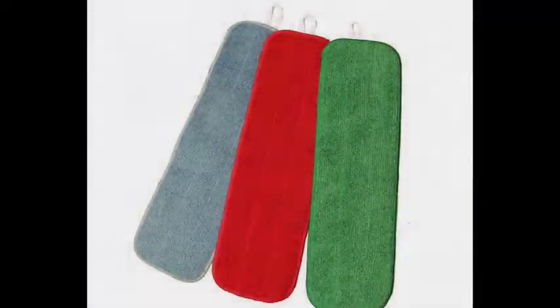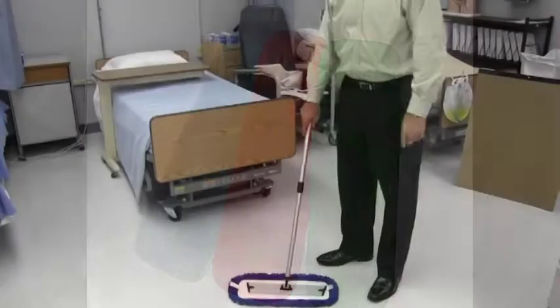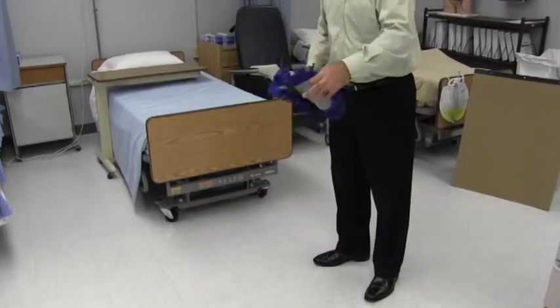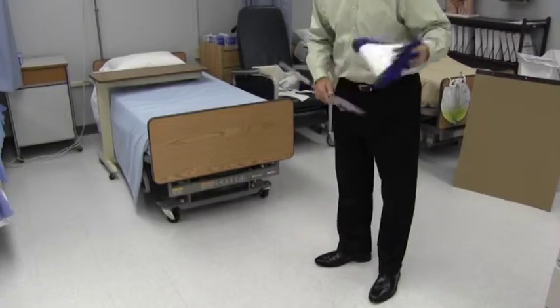We offer an 18-inch flat mop in three colors: blue, green, and red. To use the Knuckle Buster flat mop system, complete the following steps. The 18-inch Velcro dust mop uses the same base as the 18-inch flat mop, making it very easy to interchange a dust mop for the flat mop or vice versa.